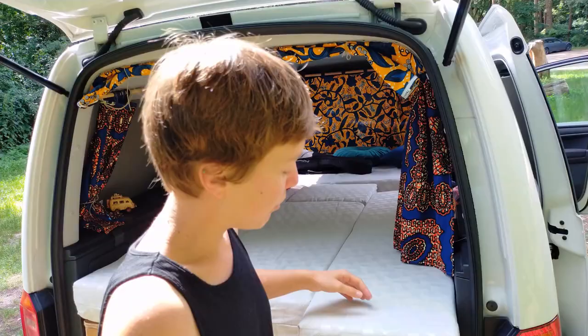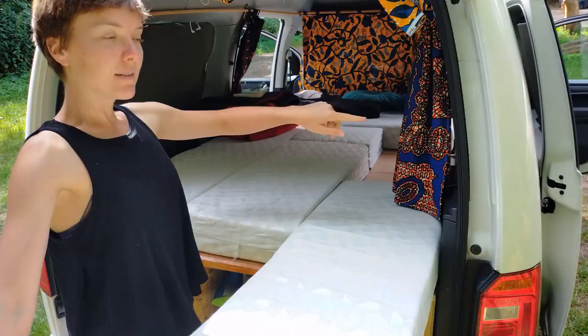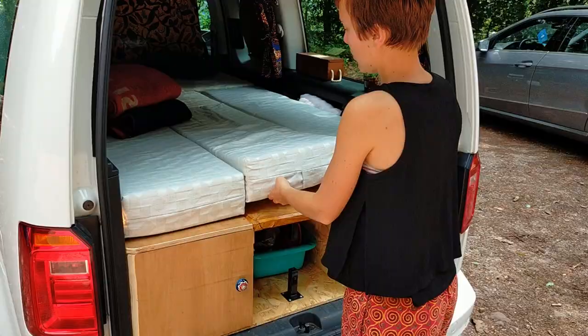C'est l'avantage aussi de pouvoir soulever ces coussins pour avoir accès au rangement. C'est construit en un seul bloc, de manière à ce que nous puissions sortir le bloc entier, le stocker, et remettre les sièges pour voyager normalement avec la voiture. C'est un bloc qui se compose de trois parties et d'un rabat qu'on vous montrera tout à l'heure.